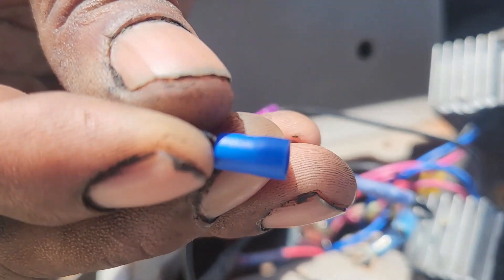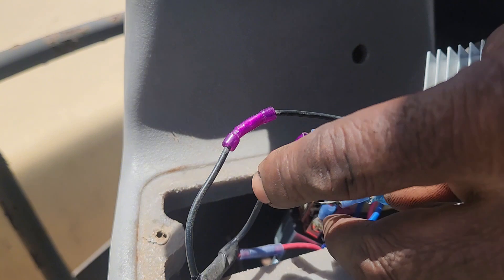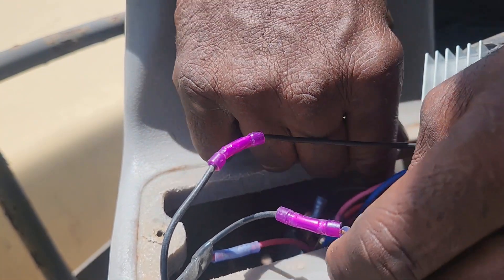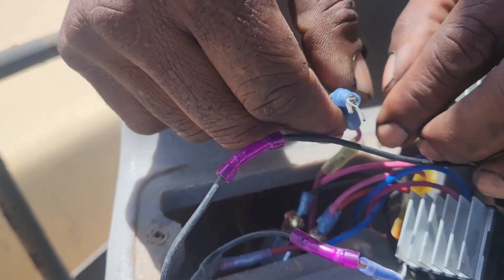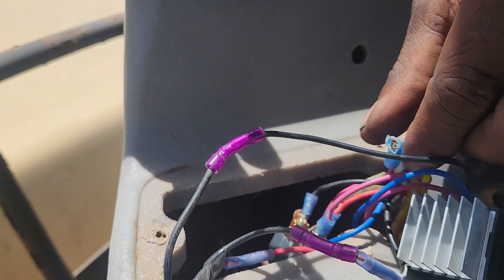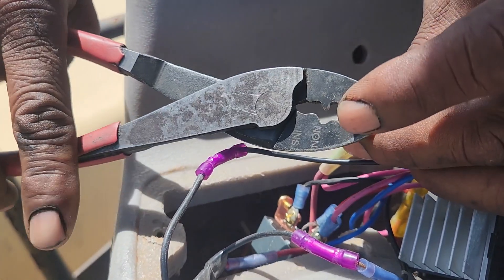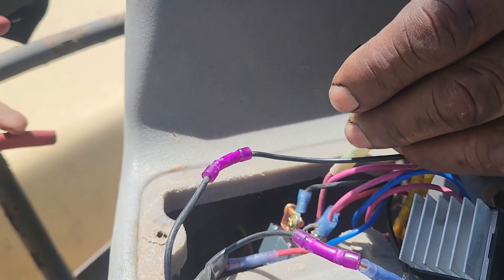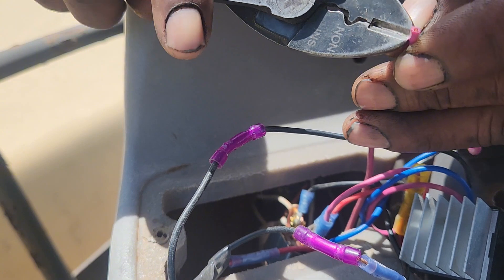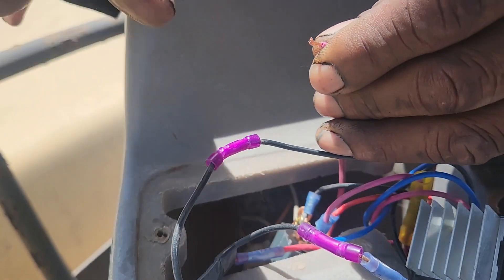I have one of these to fix that with. Let's see if we can make it longer here. Look at how bad this is. The wire has got enough length, so we'll cut it here — hopefully it'll be long enough. Plenty of wire. We'll clean it off a little bit — there we go.